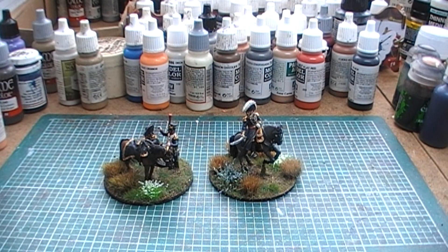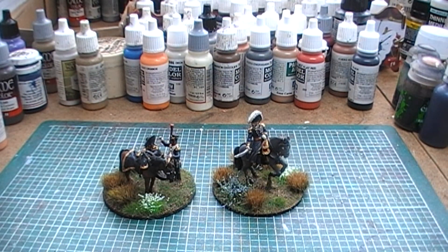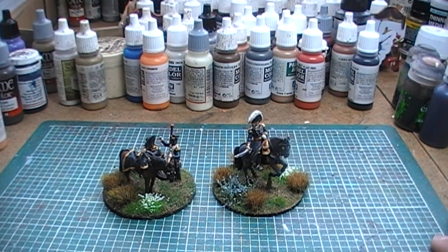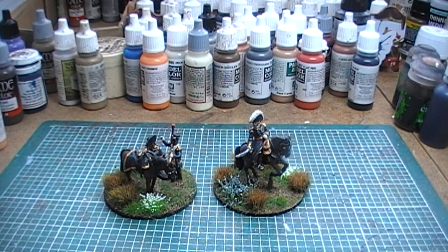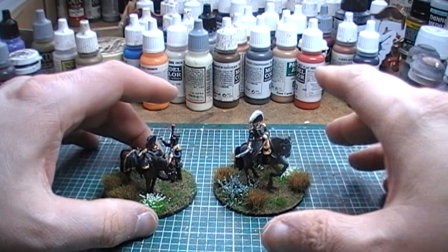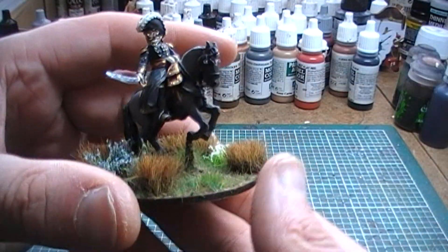That's why I've been doing quite a few command figures as I've been going along. These are my latest two command figures — you may recognize them from pictures I've posted on Facebook. I thought I'd do a video on them because I actually really like the way these guys came out, and I felt they kind of needed a video on their own to go into a little bit of extra detail.